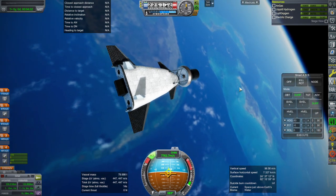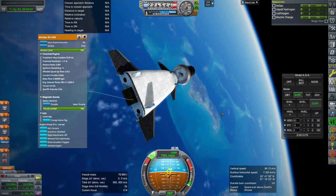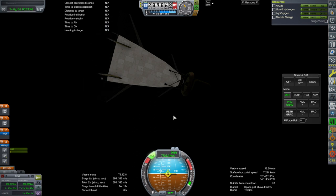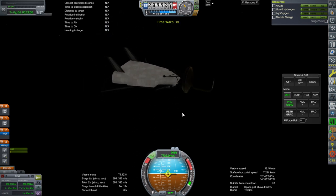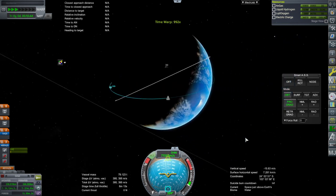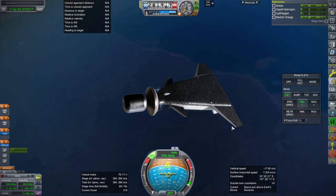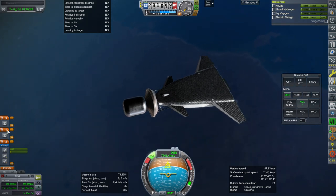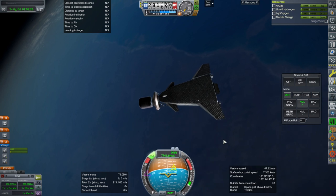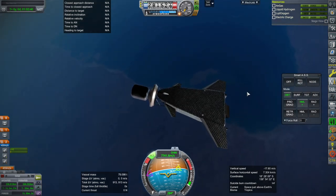I'll circularize with another burn using the OMS engines. I tuned the OMS engines down to BE-7s at 40 kilonewtons each. I also tuned the RCS thrusters down to 1.2 kilonewtons from 2.4 kilonewtons — they were sized to match the Space Shuttle's RCS, but this vehicle's dry mass is much less than the Shuttle so it shouldn't need as much. We'll get it into daylight for the separation and then hang out for a day to line up with our landing site.